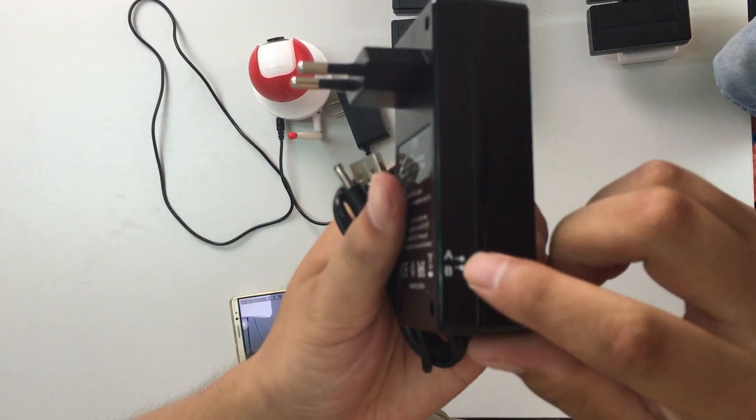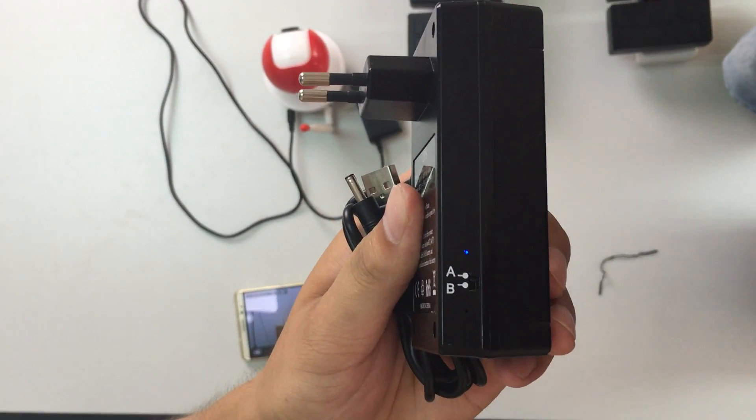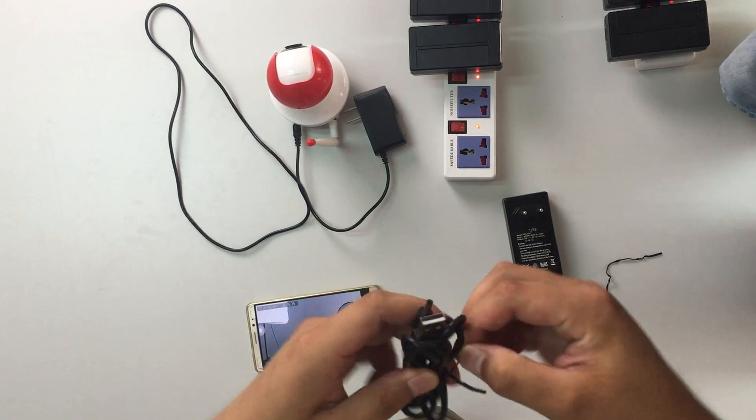There is a switch here. When you use it, turn it to A. You can see this blue LED indicator.